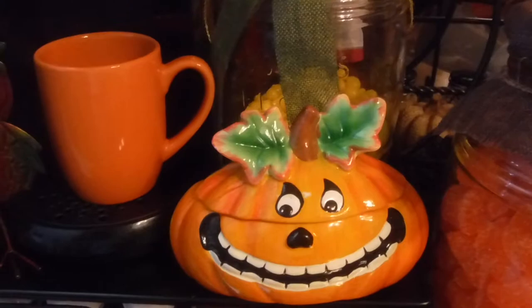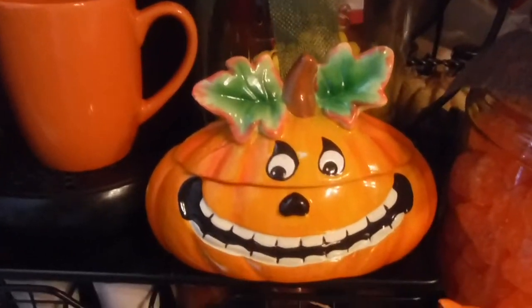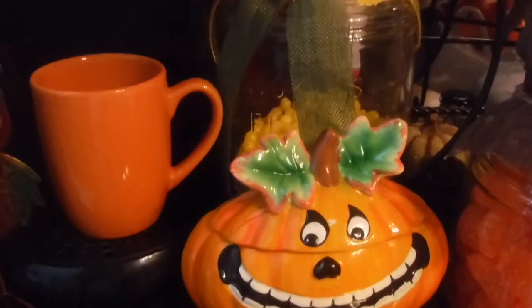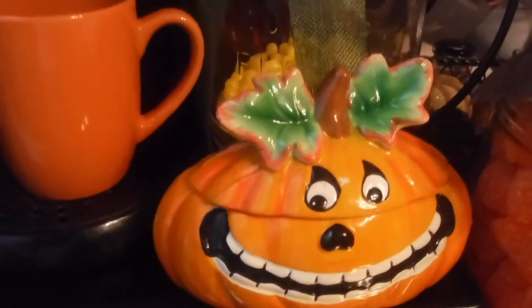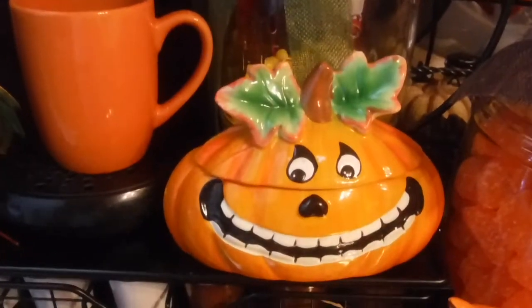There's Mr. Pumpkin — everybody say hi to Mr. Pumpkin! He wants some attention too, but he's just gonna have to wait. Mr. Pumpkin, just hold up — you don't even have any arms, so just sit tight and hold on, because this video is not all about you. Okay? We have a whole new family.